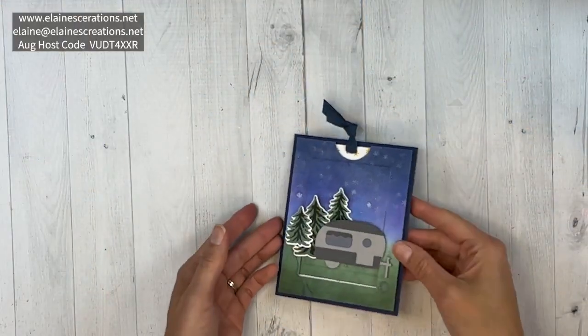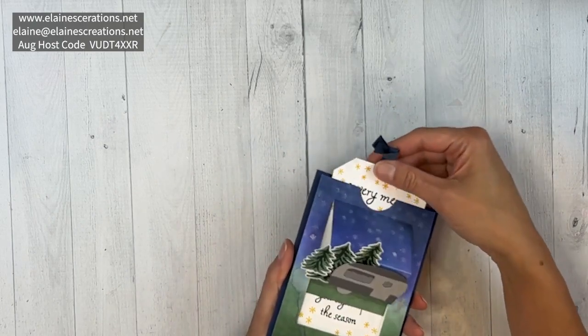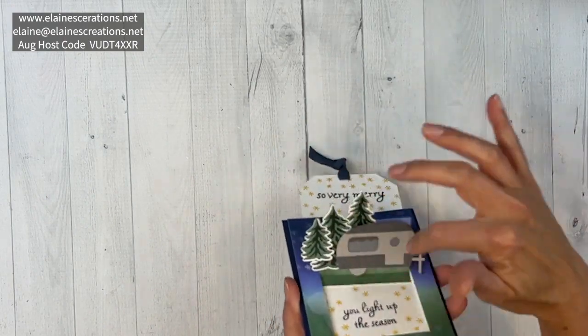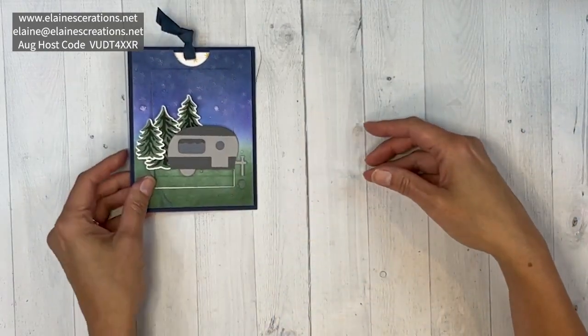Hello, this is Elaine with Elaine's Creations. In this video I'm going to show you how to make this pull tab card with the Trees for Sale stamp set and the Tree Lot dies. You pull this ribbon piece up here and then you've got two hidden messages and a fun little scene that kind of pops up.